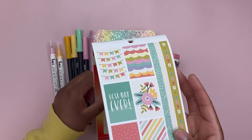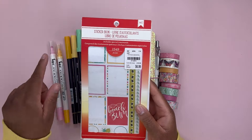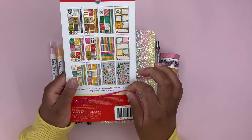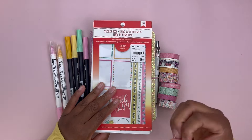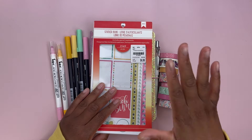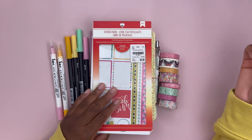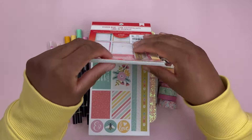I am using this sticker book by American Crafts. It is a very old sticker book from 2017, and I'm using this to kind of show you that you don't need all the new shiny things, the new shiny stickers or sticker books or sticker kits. You can pull stuff that you have in your stash even if it's old and not trendy.